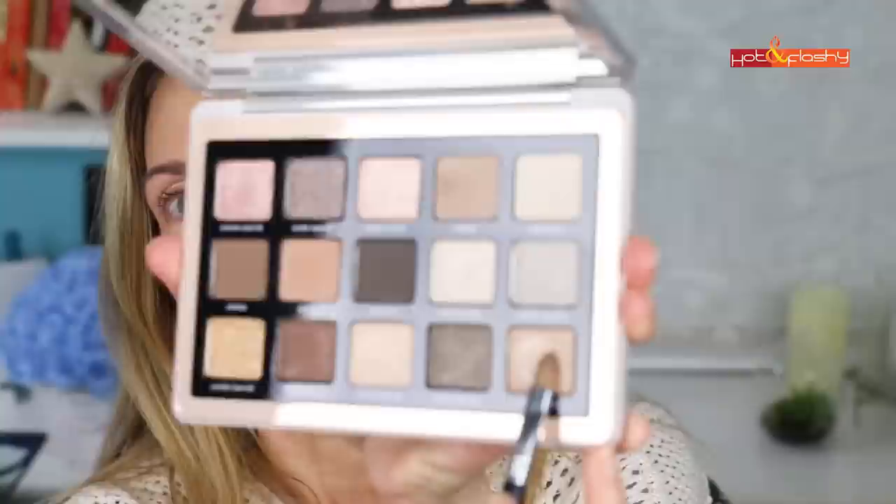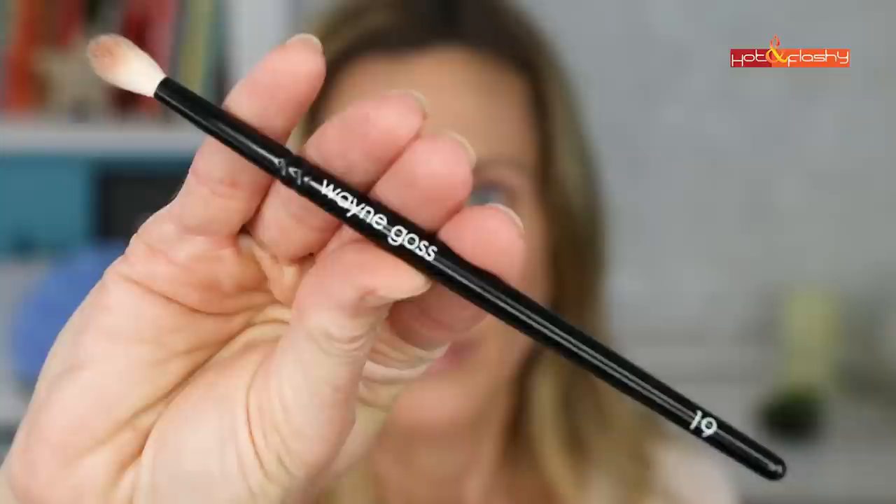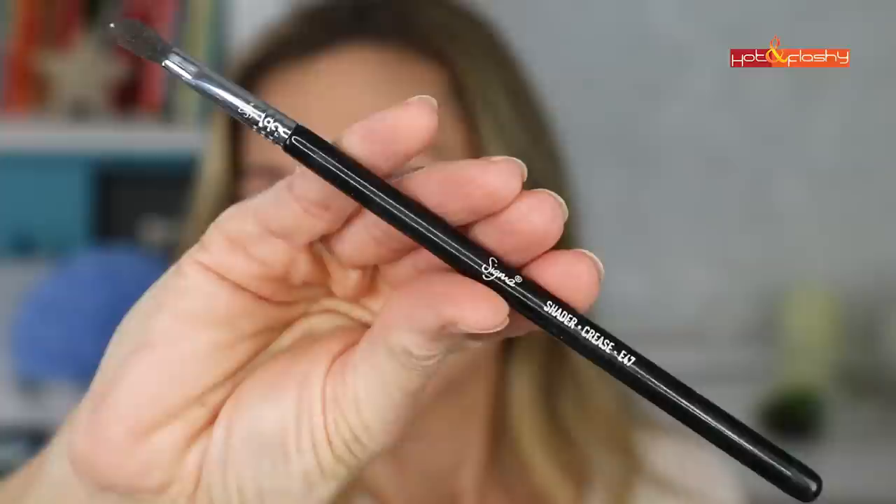The third look is the gold shimmer eye look. I start with my Sigma E56 lid shader, dipping into the shade Brow Bone in the bottom right corner, packing it all over the movable lid from crease to lashes, inner to outer corner. Then I use my Wayne Goss No. 19 brush with the shade Blend, rolling it in and applying to the outer third of the movable lid and up into the crease, going only about a third of the way across. I blend that up higher on the brow bone with the ELF blending brush.